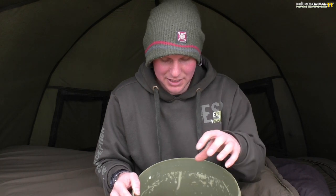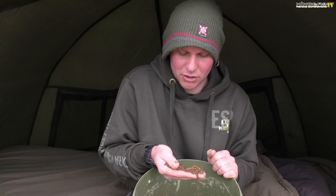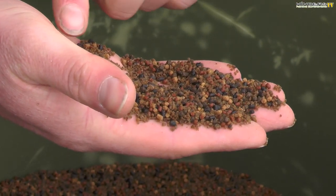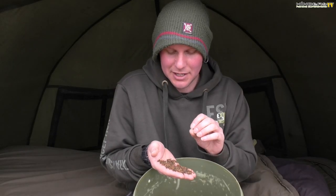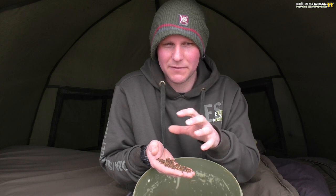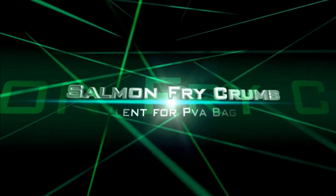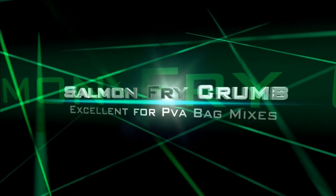In the bottom of the bucket I have all my pellets. For my main bag mix I use a mini pellet combo, and I've added some extra salmon fry crumb. The salmon fry crumb is really micro — almost like a micro pellet — and it fills all the voids and air gaps inside the bag, making the bags more compact. The more compact your solid bags, the further they're going to cast.